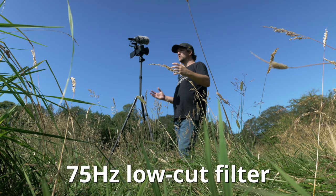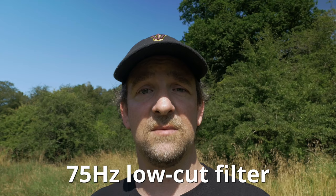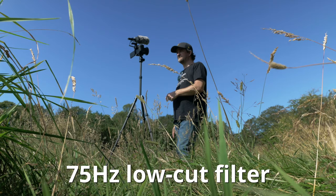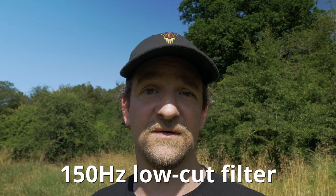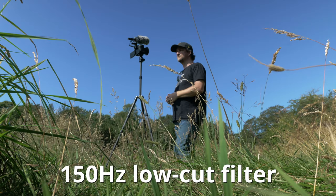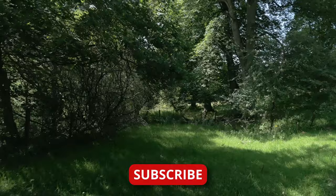Turning the safety channel off and testing the 75Hz and 150Hz low-cut filters. Right now you're listening with the 75Hz low-cut filter enabled — I'll stay quiet for a few seconds so you can hear how the environment sounds. Now you're listening with the 150Hz low-cut filter enabled. Again staying quiet for a few seconds so you can compare.